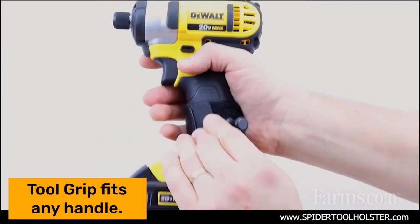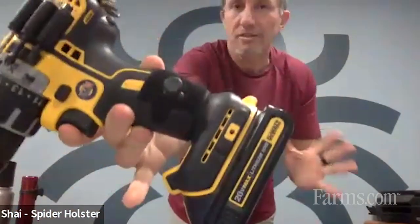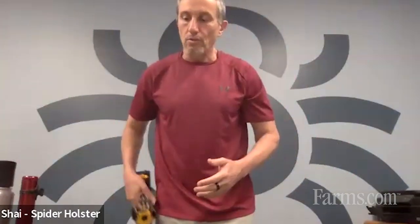My name is Shai. I'm the inventor of Spider Holster. Basically the way it started is because of a need to carry cameras — I was a full-time photographer. We went into that venture and it did very well. As soon as we had done that, we realized that the hardware industry and anybody that's outdoors holding any handheld device could really utilize our solution. We found a handy solution — we didn't want to make an adaptation to every single tool, but the only thing that holds everything together is a handheld location. This grip is actually elastic, so it's able to go over any handheld device.